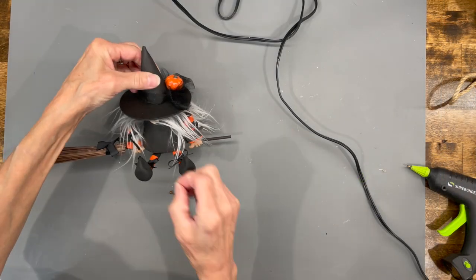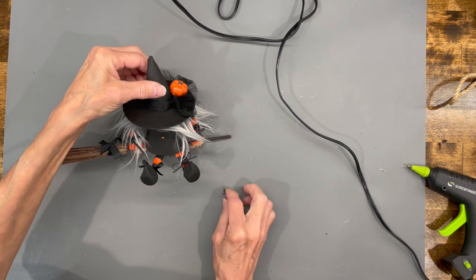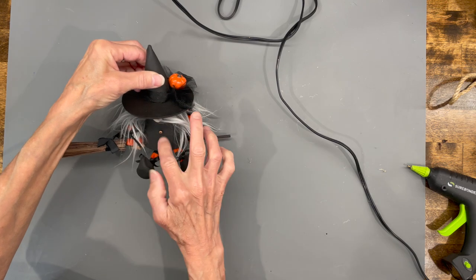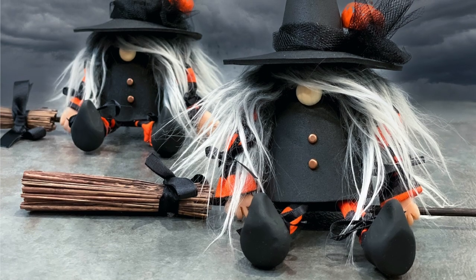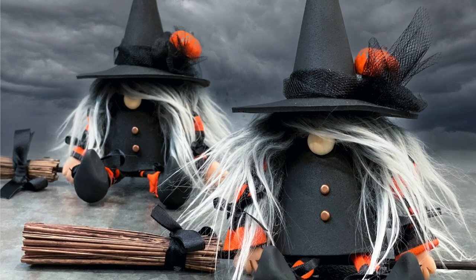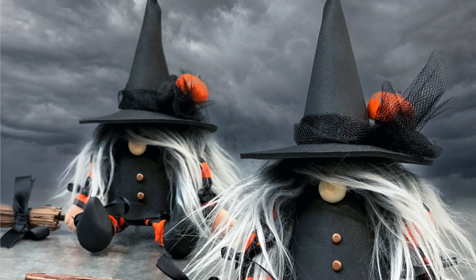I'm taking two little paper brads and sticking them right into the front of her dress just to dress it up a little bit — you can glue these in if you want. She was a pretty super easy project! If you like these kinds of videos, be sure to give me a like. If you want to see future videos, be sure to subscribe and ring the bell to be notified when I upload. Thank you so much for watching, I really appreciate it.